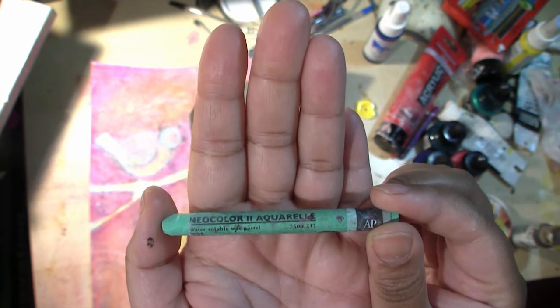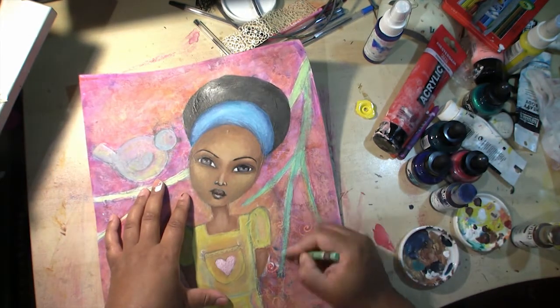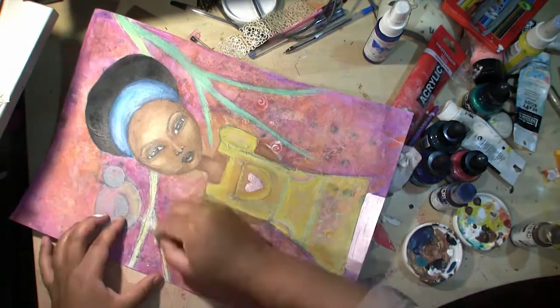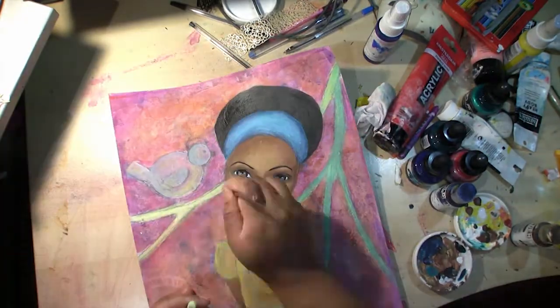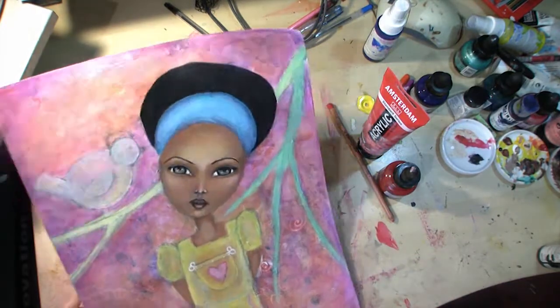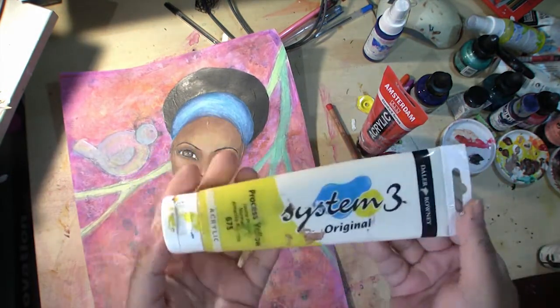Working on the tree branches a bit more using water-soluble crayon. They're just roughly sketched — just a suggestion of a branch. I wanted that colour in the picture as well, and I like the way the second branch — the one that goes down — leads your eye down a bit.